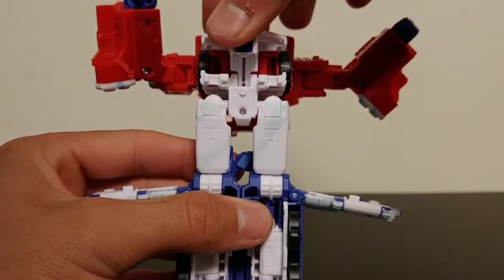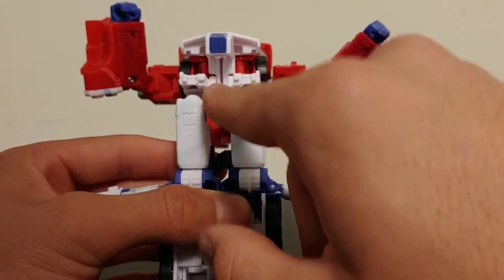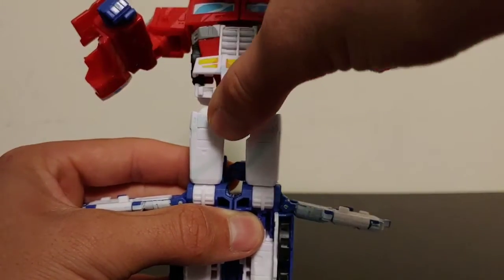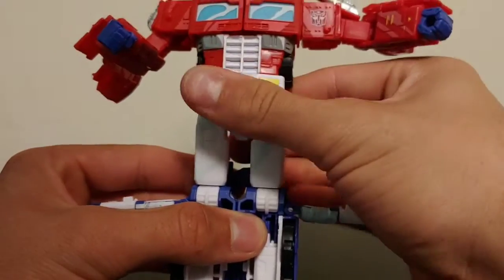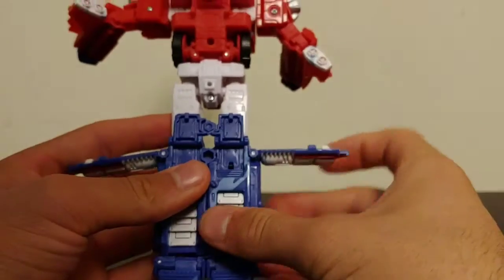Then be careful with this — take this waist section and fold it down, but that little pin is the only thing holding this section in place connected by those two tabs. Whenever you're folding this section down, be very careful, don't manhandle it — just be very delicate with that. Then come around to the back of the legs and fold these caps down just like so.